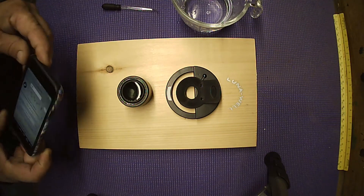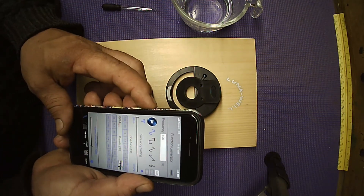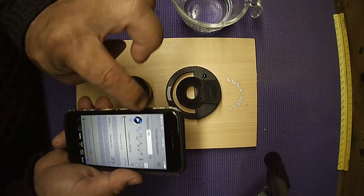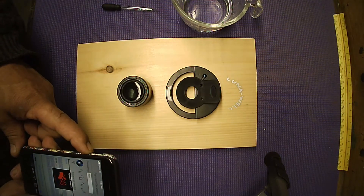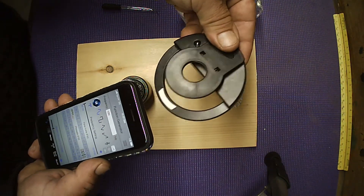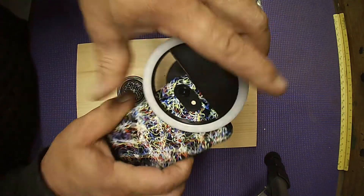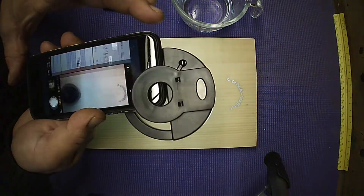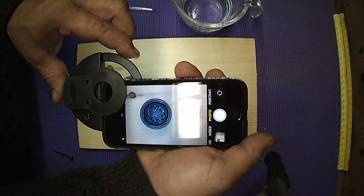A key essential cymatics tip you'll learn once you get into this: always turn your volume all the way down when you initiate a tone or music. So I'm going to hit 100 Hz and then start bringing the volume up — boom, see it! Now I'm going to grab the light ring. The light ring goes on your phone; make sure the aperture of the camera is near center as possible, then turn it on.